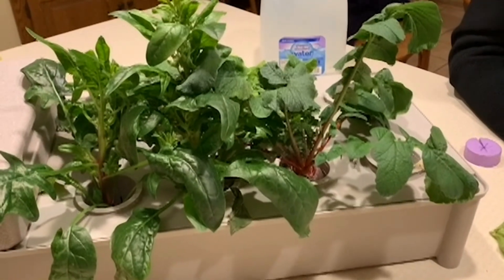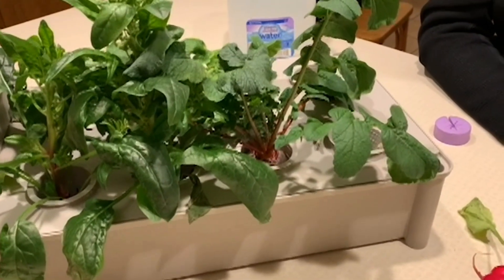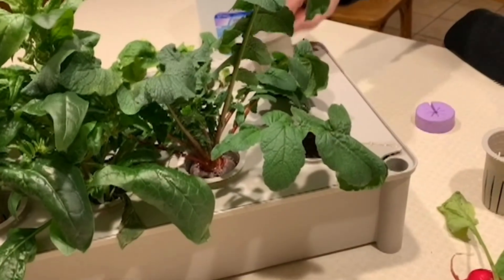So as you can see, we got some good growth of spinach plants and radishes in our hydroponic kit here, but at the end there were two that didn't grow.